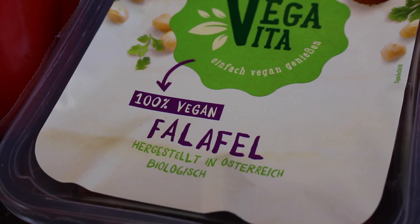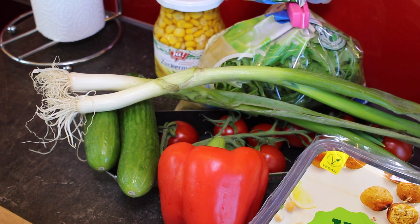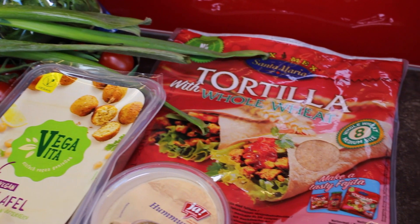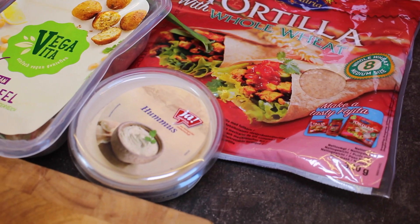For this falafel wrap, you are obviously going to need some falafel. I'm using the ones by this brand called Vegavita. Then you're also going to need some vegetables — you can choose whatever you want — some tortillas, and also some hummus or any other spread you want to put in there.